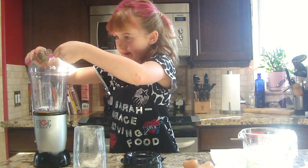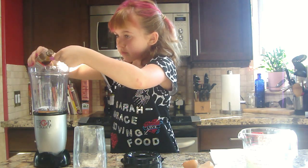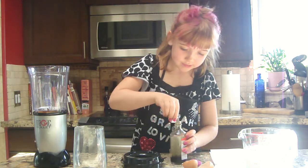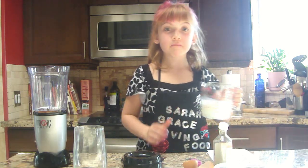We're going to put it over here. There — we're done that part. And one cup of milk.